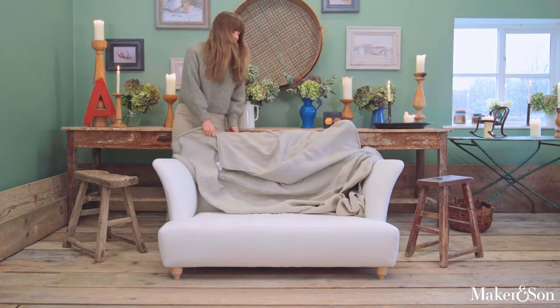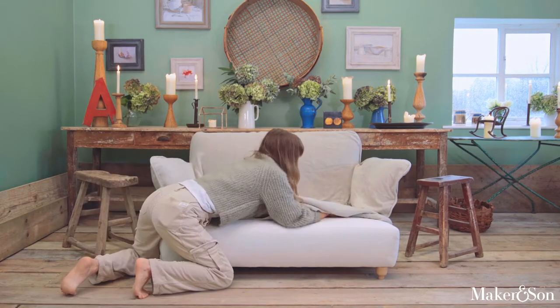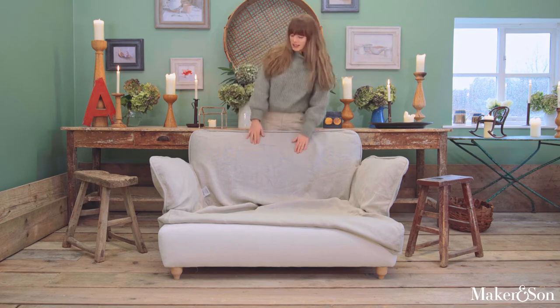Hello, it's Marnie from Maker and Son. This is our loveseat and I'm going to show you how easy it is to put the covers on. It's really important to tuck in the base cover like so.